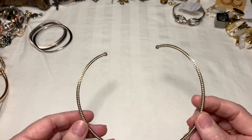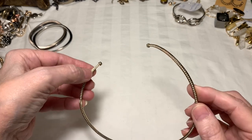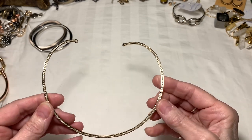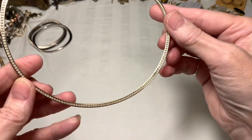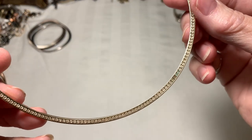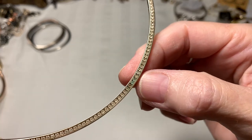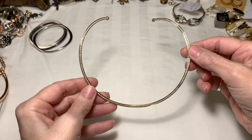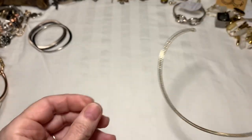This is a choker-style necklace. As you can see, it's full of rhinestones all along. Except I think I saw there might have been a little discoloration — right about there. So I think this beautiful baby is going to go to crafts. Maybe someone can use the rhinestones or something.